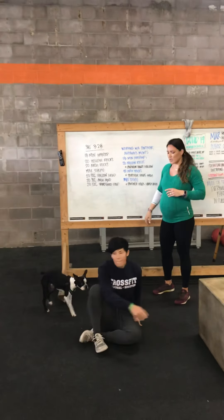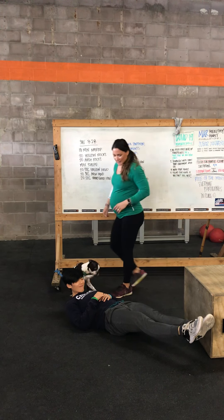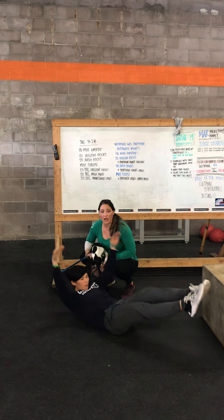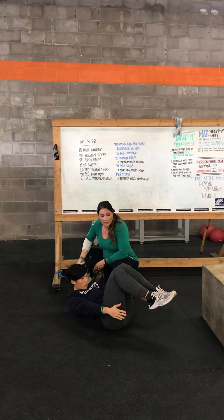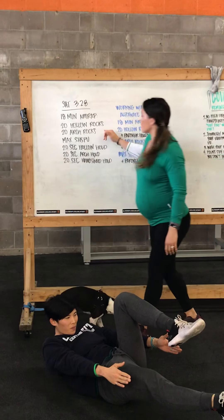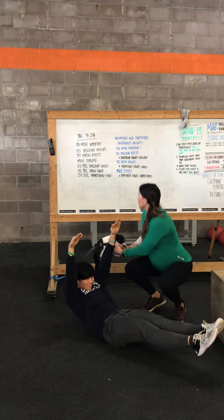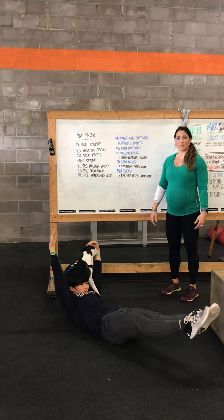For the 20 hollow rocks, get on the floor in a hollow position. Grace is trying to keep her lower back pressed to the floor — make yourself like a banana. If you need help, a scaling option is to start in a tuck position. If that's easy, straighten one leg as an in-between scaling option. She's going to maintain whichever position she can hold with her lower back staying on the ground and rock back and forth. For the holds, she's not rocking — she holds the position. Bonus points if you can do it with a dog on your arm.